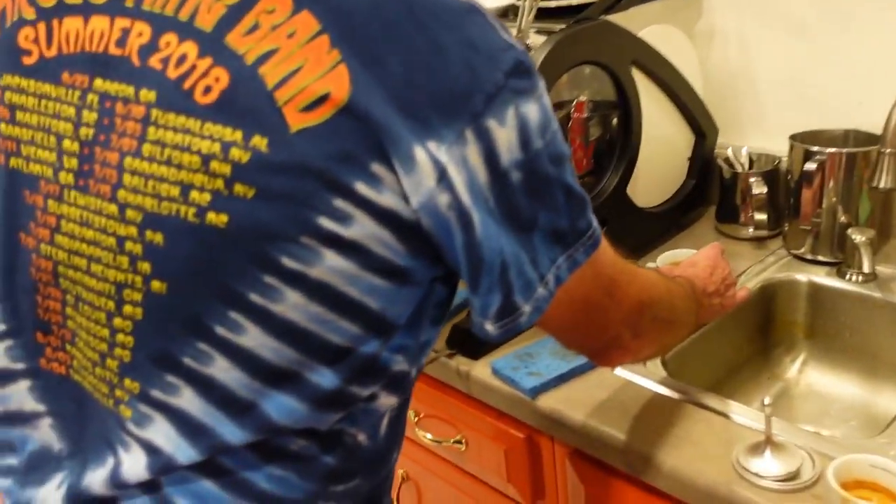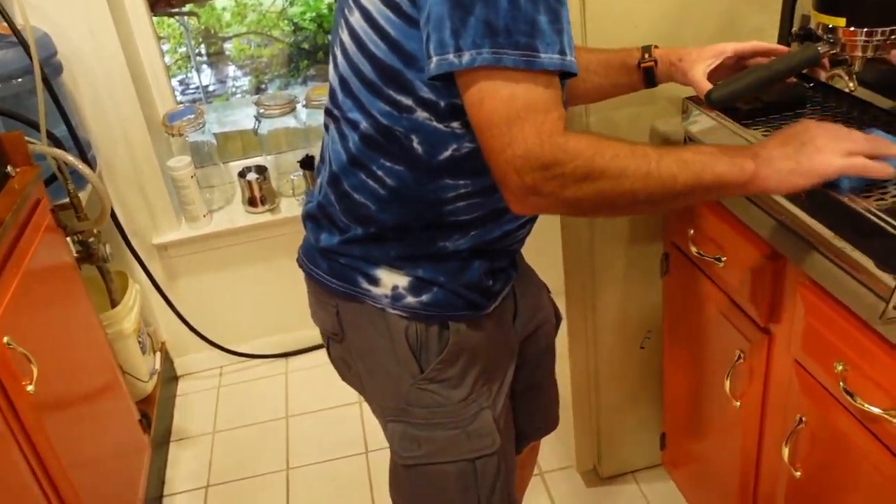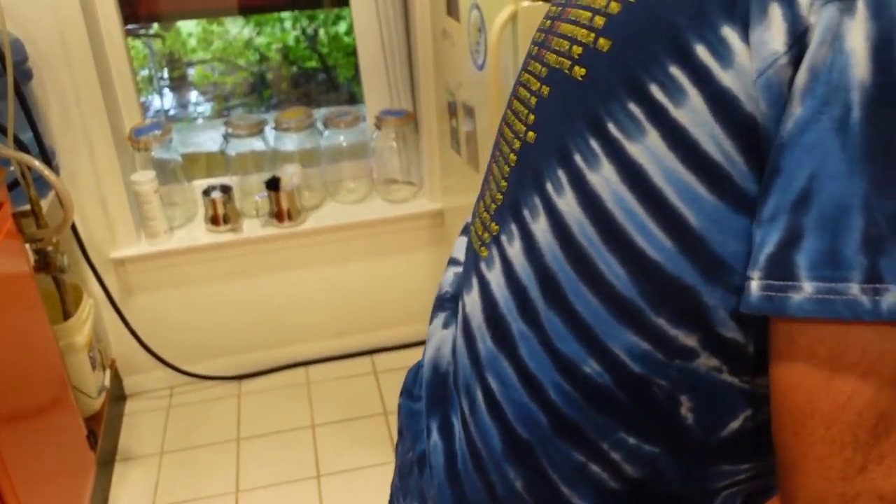You drank the whole thing? Again? I can't keep up with you. So — this is going to be amateur roasting versus... whatever. It's all the same, we're not professional.